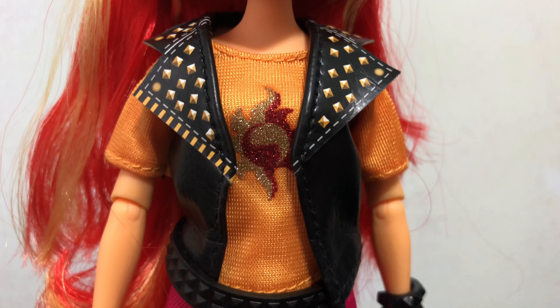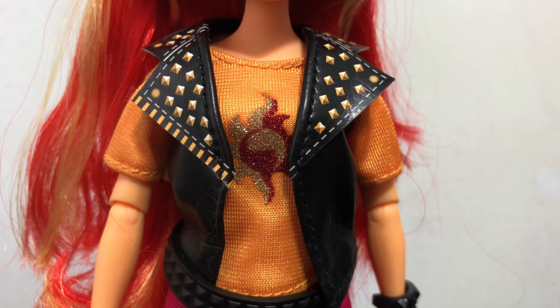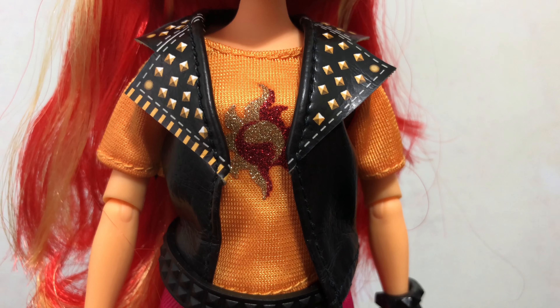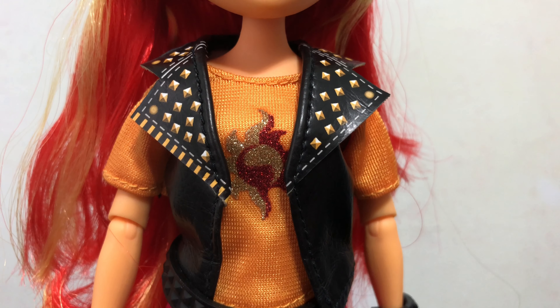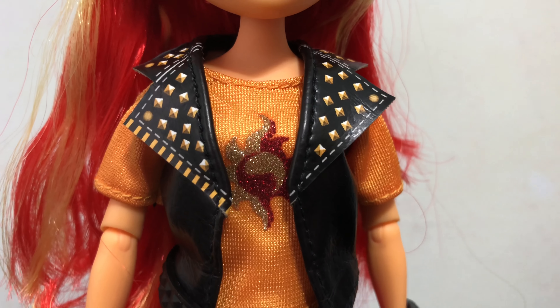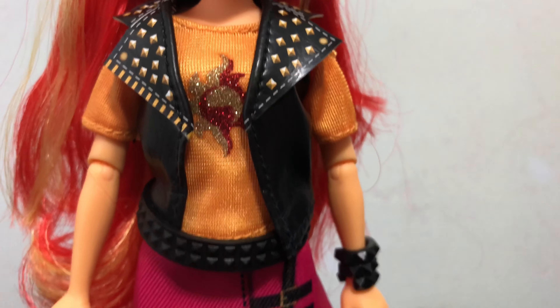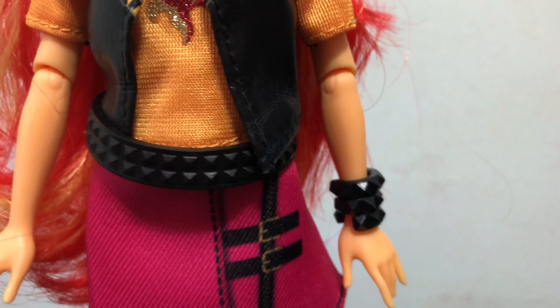She is wearing a top and vest and those are connected — they're one piece. The top is orange with her cutie mark symbol on it in a sparkly glitter. Then the vest is this leather-like material with the studs printed on the lapels. Then she has a black belt with some black studs.